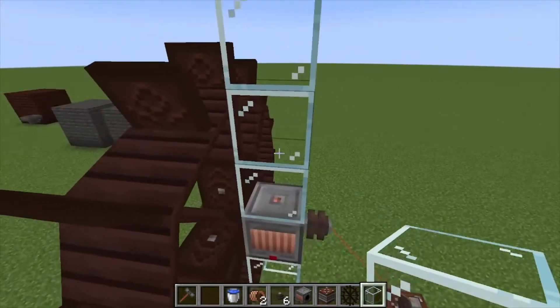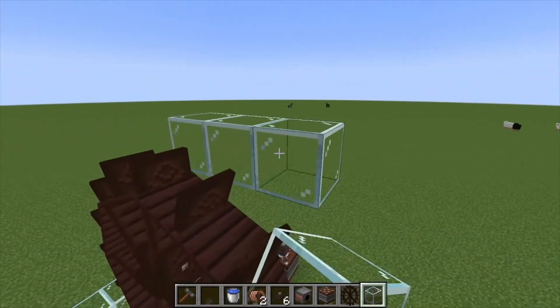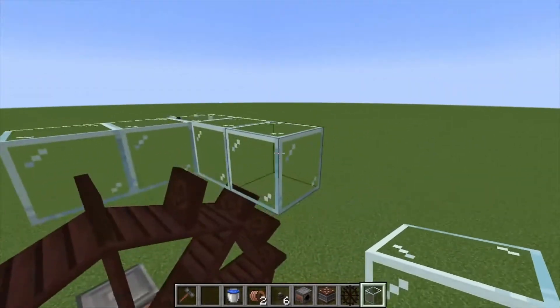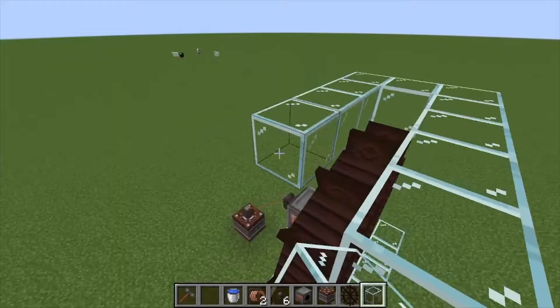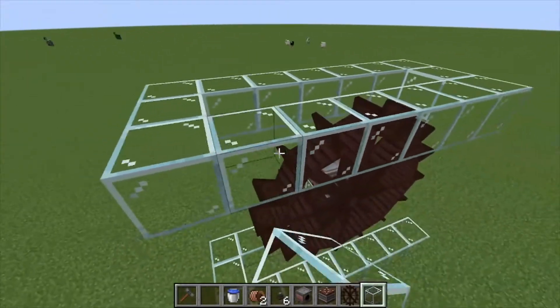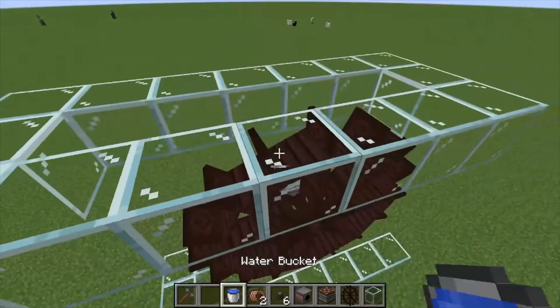Any power this generates is going to go to your accumulator and not be wasted. Next, we're going to go back one or two from center so the water doesn't flow out everywhere, then go forward just enough to allow the water to flow out and down into here — basically matching the exact structure we did down there.